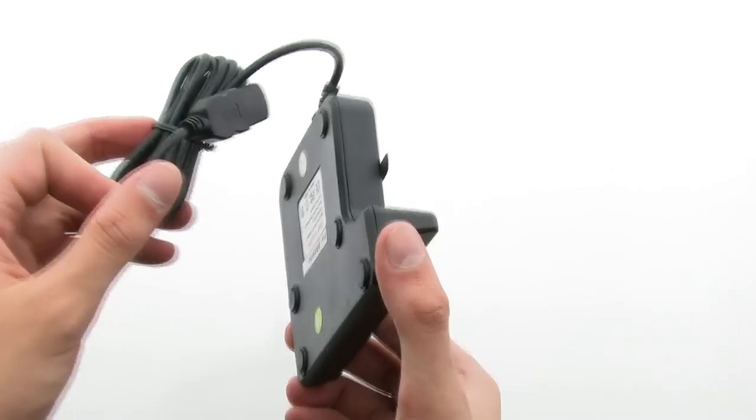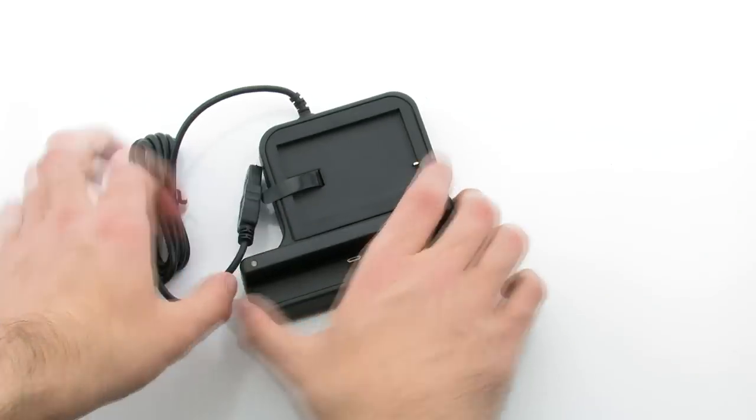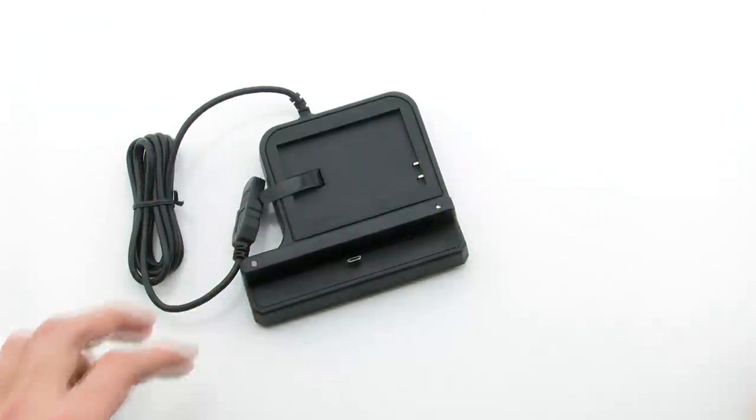The Cradle allows you to plug your device into the computer while charging, while also giving you complete access to your phone while it's plugged in.